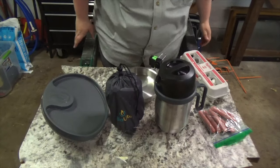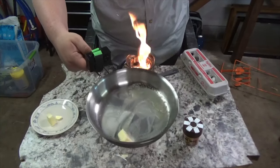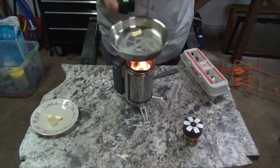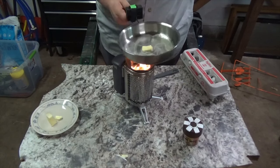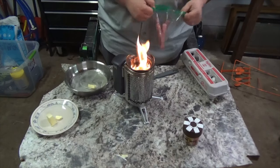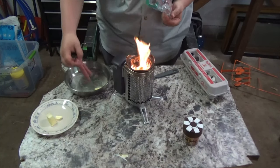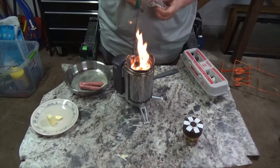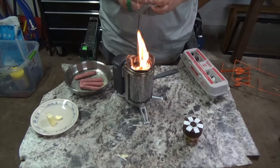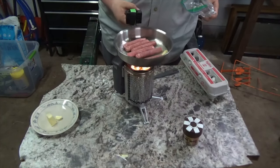We'll start out with scrambled eggs and sausage. I've got some butter in the pan, got that heated up and ready. The fire is pretty intense so you don't want to overdo it — go ahead and take it off the fire when needed. I'll throw the sausages in and get those cooked up to temp.